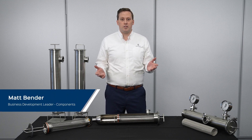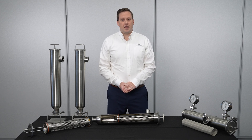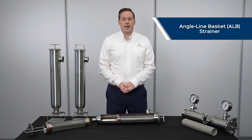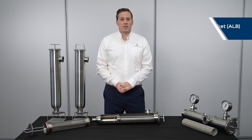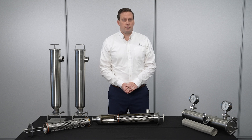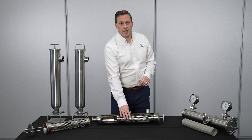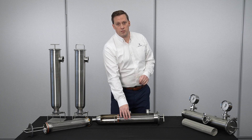Hi, my name is Matt Bender and I'm the business development leader for San-O-Matic components. Today we're going to be talking about the angle line basket strainer, also known as the ALB strainer. The ALB strainer comes in connection sizes inch and a half to four inch and can be retrofitted to any existing San-O-Matic angle line strainer in the reverse flow configuration.